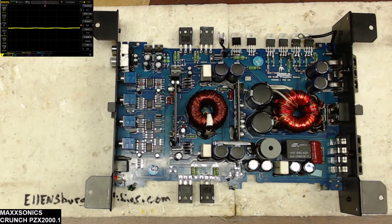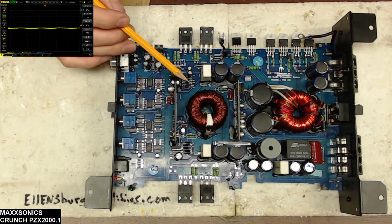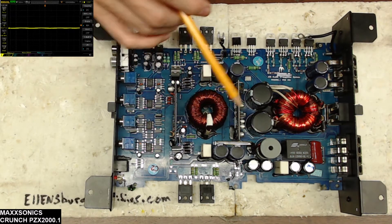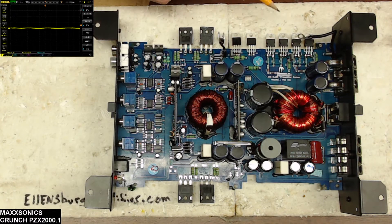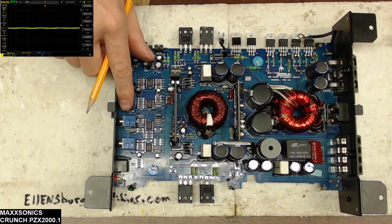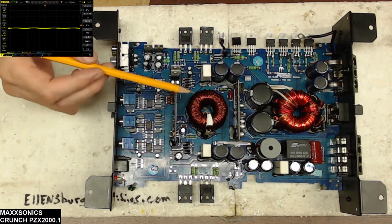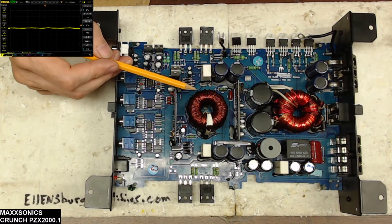Hello and welcome back to another amplifier repair video. Today I have a Maxonix Crunch PZX 2000.1 board here. My long-time viewers may recognize this board — it's one I personally owned and sold on my website. The owner had a shorted output happen where one of his output speaker wires shorted together, and I just wanted to go over what happens to an amplifier when the output gets shorted.